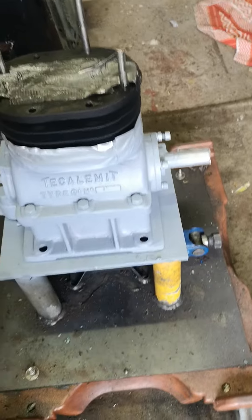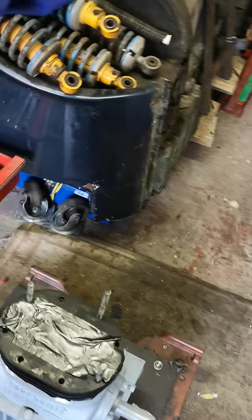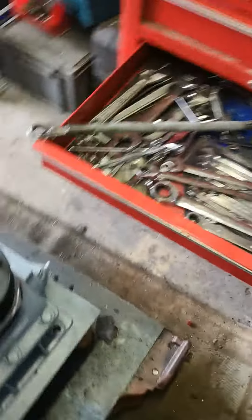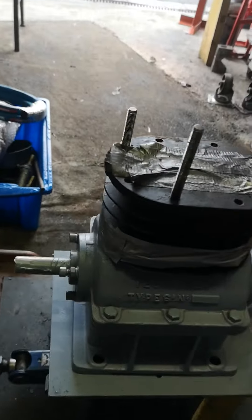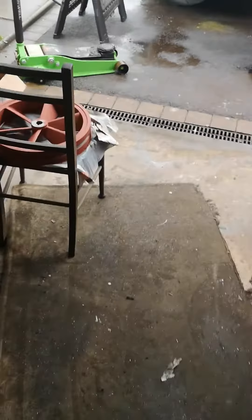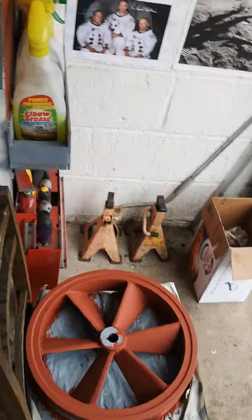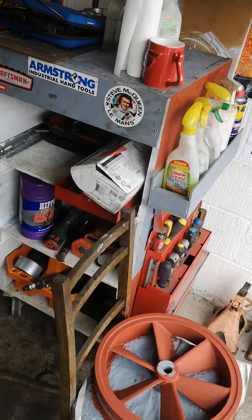I've got no idea what I'm going to paint the bottom section of the compressor in yet. I'm not going to pay for any paint because it's locked down and I don't want to be queuing up in queues that take me away from my other projects, so I'm going to paint it in anything I've got knocking about. I've got the pulley over here — I've already primed it and shot it in some red oxide that I had lying around.